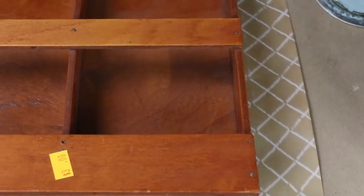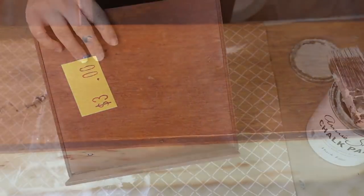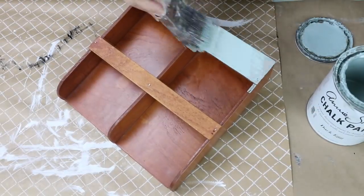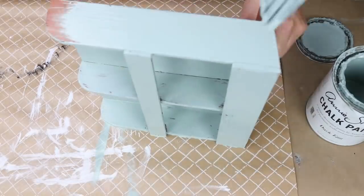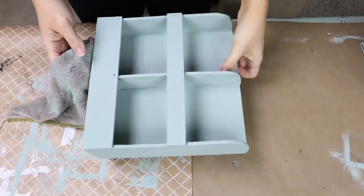The next piece is kind of a silly piece, but when I saw it at the thrift store I knew immediately what I could do with it. I found this brochure stand — one of those that holds two brochures — and I found it for a dollar fifty. I had this idea that it would look so cool with some flowers in it. I'm going to use the same Duck Egg by Annie Sloan paint and do two coats on the entire brochure stand.